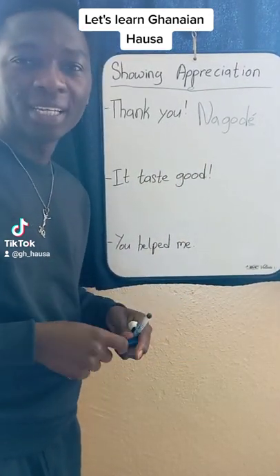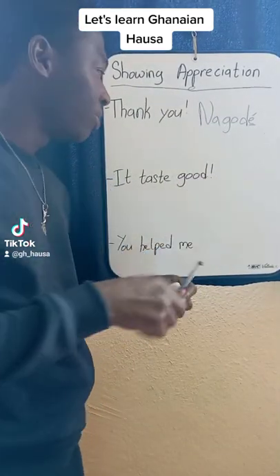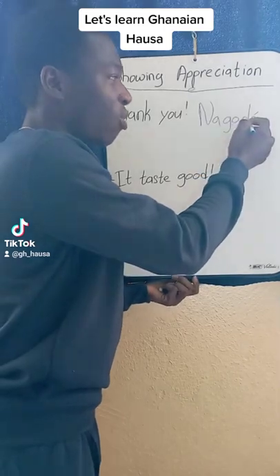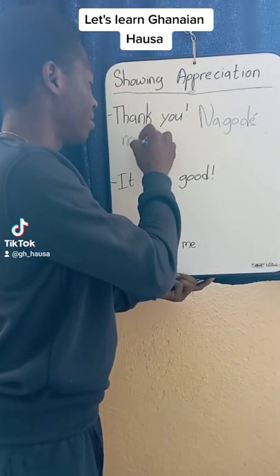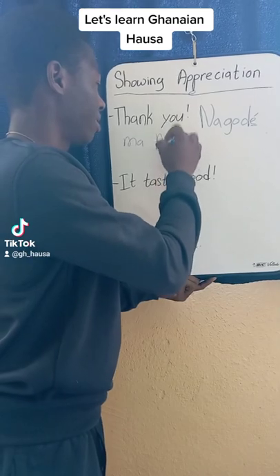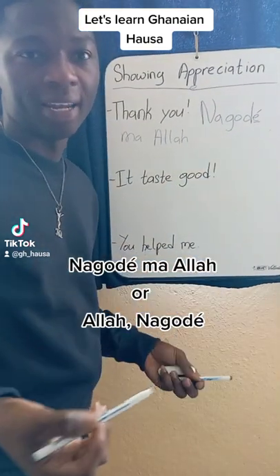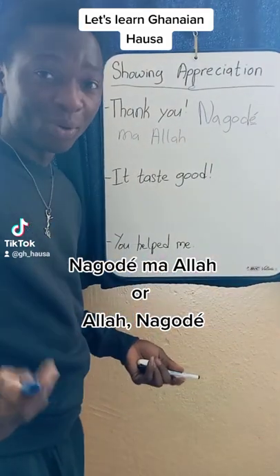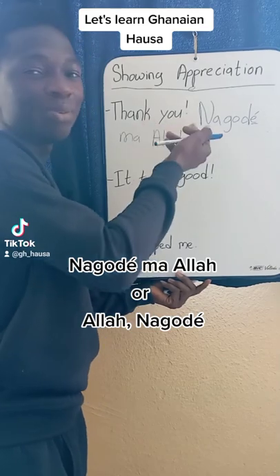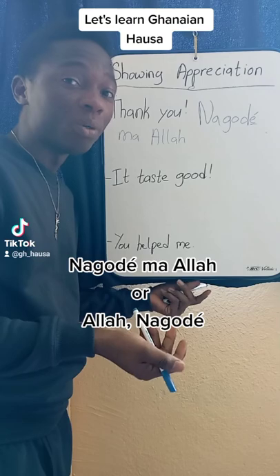So maybe you would like to say thank God, or I thank God. You would simply say Na-gode Allah, or Na-gode da Allah. Allah means God. So Na-gode means thank you, and Na-gode Allah means I thank God.